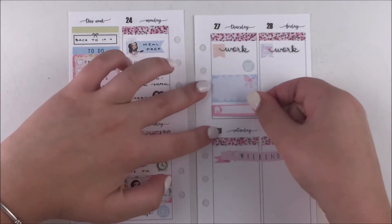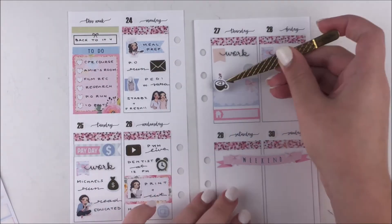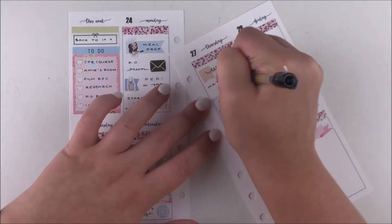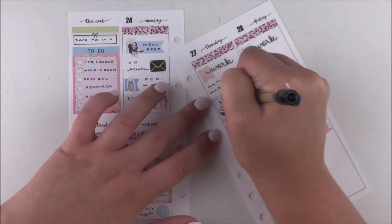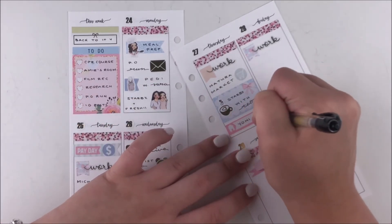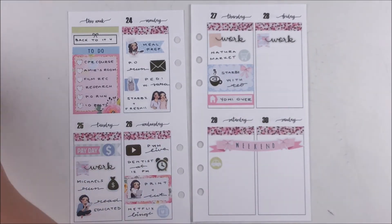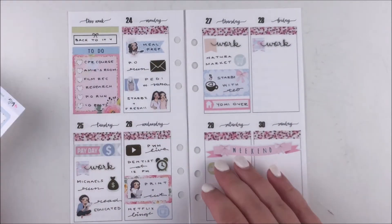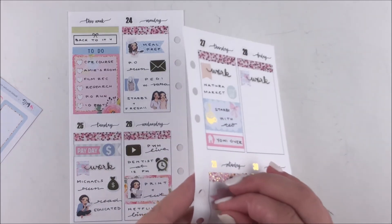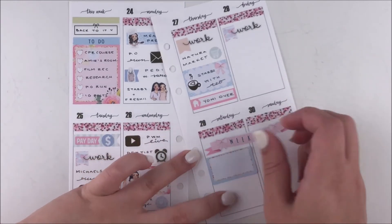On Thursday I had work and while I was at work I placed an order on Natura Market, which is like an online grocery store. They have a section for just keto food, which makes it really convenient since I know whatever I get from there will be keto and I don't have to check the carbs on everything. It's definitely more expensive but it is what it is. I used an icon from the kit for that, then a half box to mark that I went to Starbucks with my friend Tio after work, plus a foiled latte sticker from my shop.